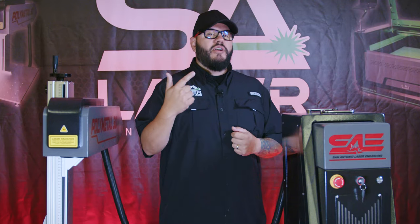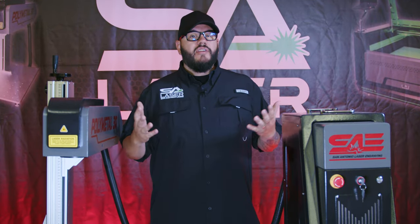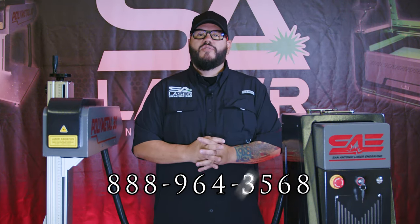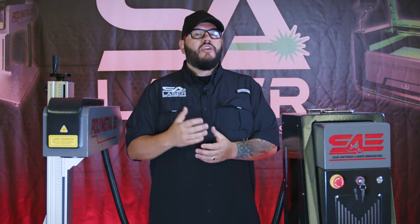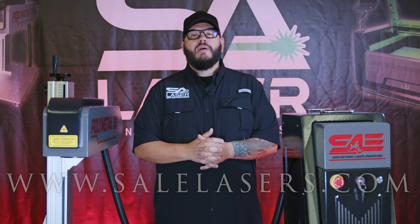All these combined is what you should be looking for in a beam combiner, especially if you don't want to spend excessive time aligning things — it's always better to set it and forget it. That's not to say you shouldn't do regular checks or maintenance, but having solid components keeps you engraving and less time aligning. I hope you learned a lot about what to look for in a beam combiner or red dot pointer mount. If you have questions, give us a call at 1-888-964-3568 — we love lasers and love talking about them. You can also visit our website at www.sailasers.com.